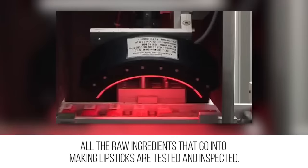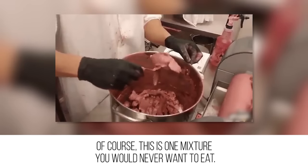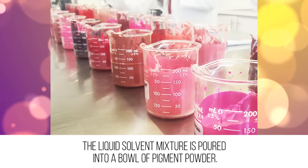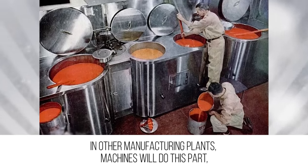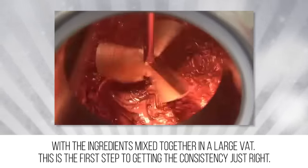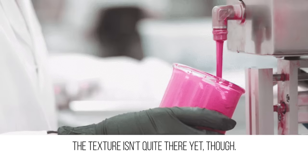All the raw ingredients that go into making lipsticks are tested and inspected. Combining pigments and solvents is a bit like baking, in that the wet and dry ingredients are mixed together — of course, this is one mixture you would never want to eat. The liquid solvent mixture is poured into a bowl of pigment powder; in some factories a person will stir it all together to create a smooth texture, while in other manufacturing plants machines do this part. With the ingredients mixed together in a large vat, this is the first step to getting the consistency just right.